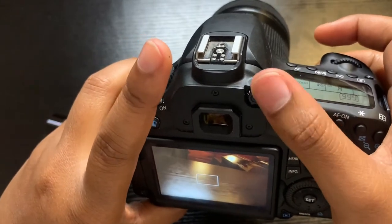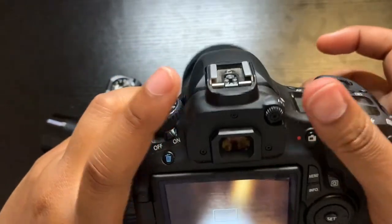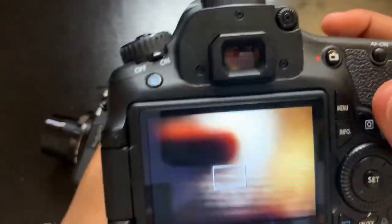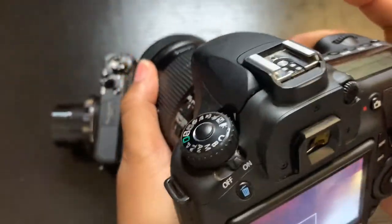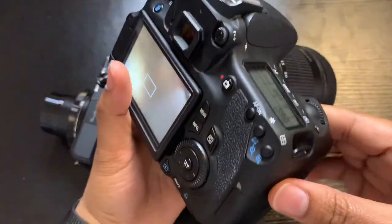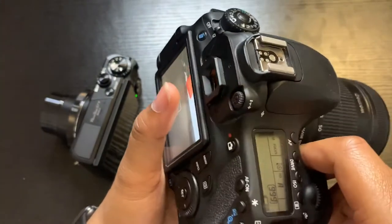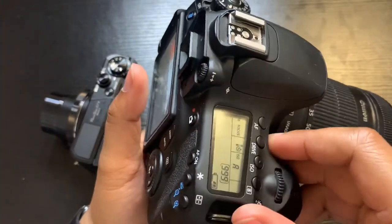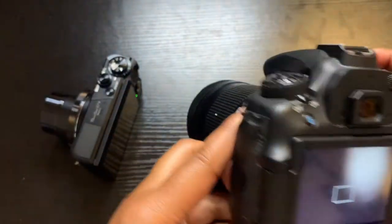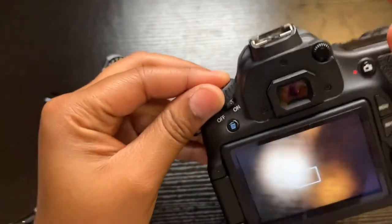These are the level controls to move up. Let me do it this way so you can see better — this is all the functions on it. Let me turn it back because you cannot do this on the other camera.